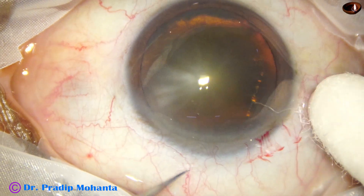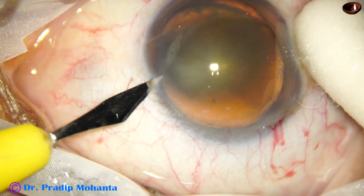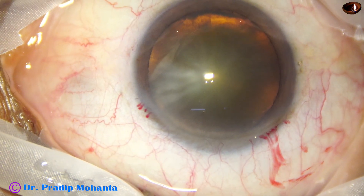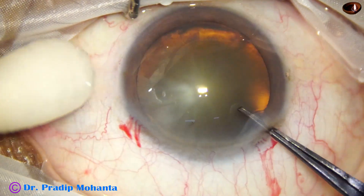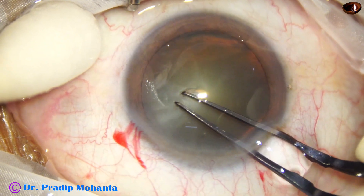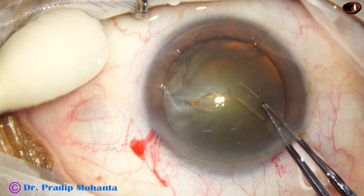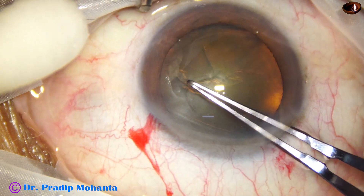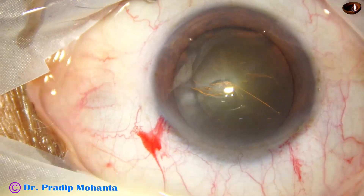Now from the main incision, about 90 degrees away, I am going to do a sideport. And now capsulorhexis with the utrata forceps — the center part of the capsule is pierced, then we go to the periphery, hold on site, and do the rhexis, guiding the flap all around to complete a capsulorhexis of about 5.25 mm.